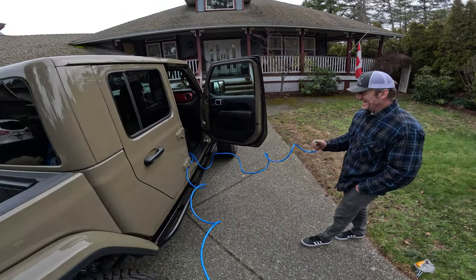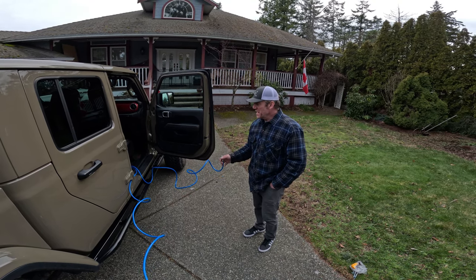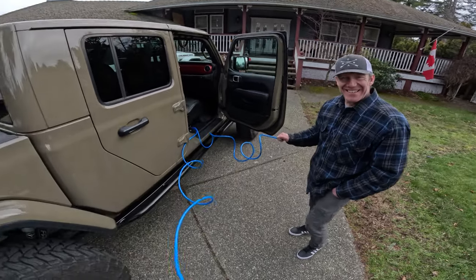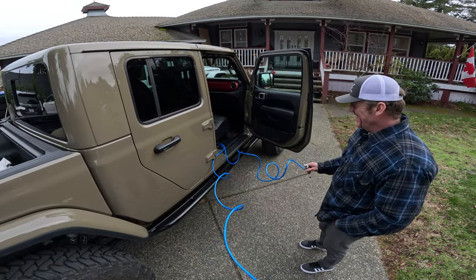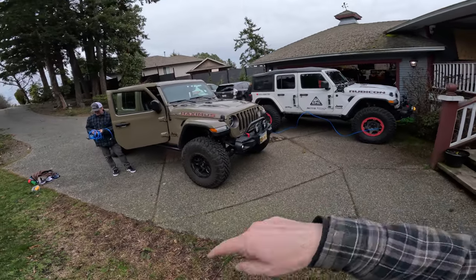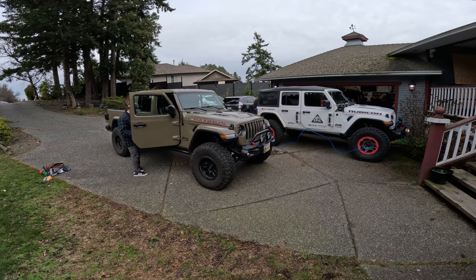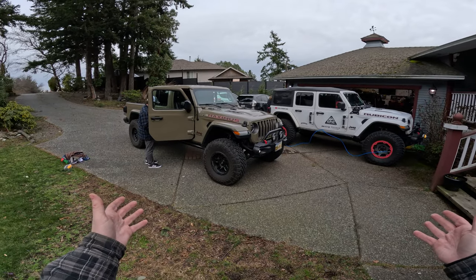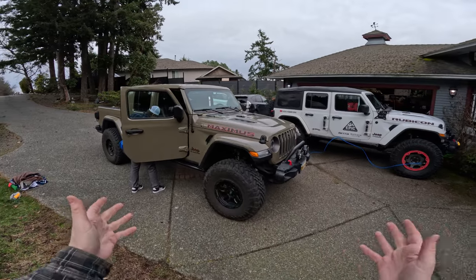Fluff, how do you rate the install difficulty on a scale of one to ten? Even someone at my level — I'd say four and a half — could get it done. Very straightforward install. Leave your questions in the comments, link to the Kraken tire inflation system is in the description, hit subscribe if you enjoyed this, new video every week.